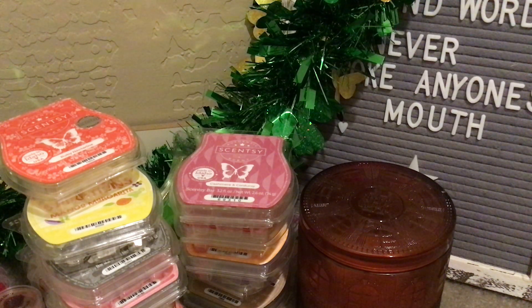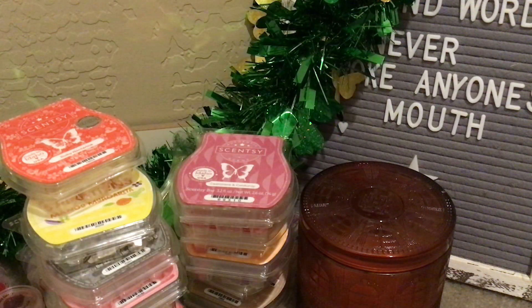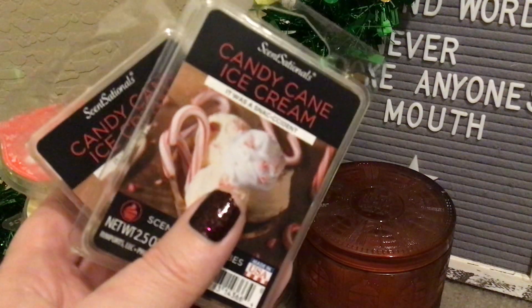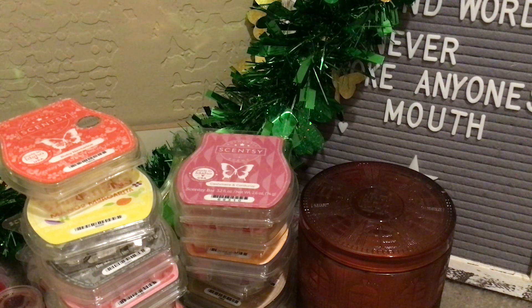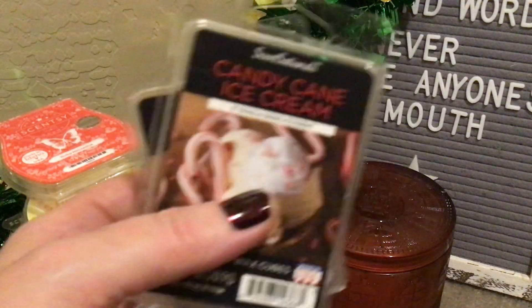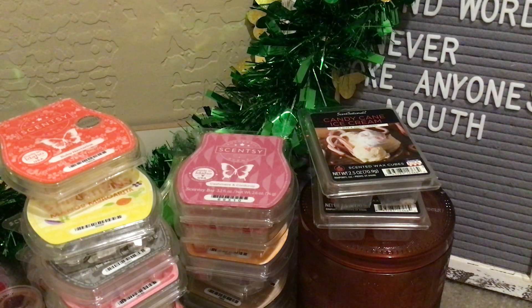A couple from Sensationals — these were the last two I had. This was Candy Cane Ice Cream, a Snackulent. I don't particularly like or dislike this scent — it's just okay to me. I don't think it smells like candy cane ice cream, but I used it all throughout my open concept and my husband came home and said, 'Oh my gosh, whatever you are warming in here, I love it — it smells so good.' I about fell over. If this is around again in November/December, I'll get some more because it was nice to hear a compliment on the wax.